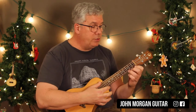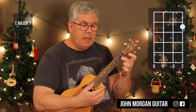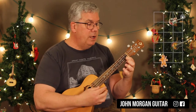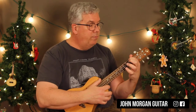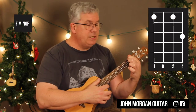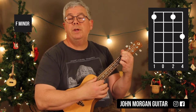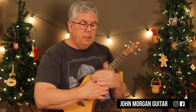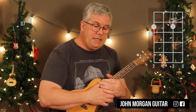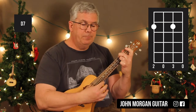We need a C major 7, which is the 1st string, 2nd fret — sounds jazzy. And then a C7 is the 1st string, 1st fret. Then we need an F minor: 4th string, 1st fret; 2nd string, 1st fret; and my pinky is going to go on the 1st string, 3rd fret. That's my F minor. One chord left — a D7 chord: 4th string, 2nd fret; 2nd string, 2nd fret. That's it.